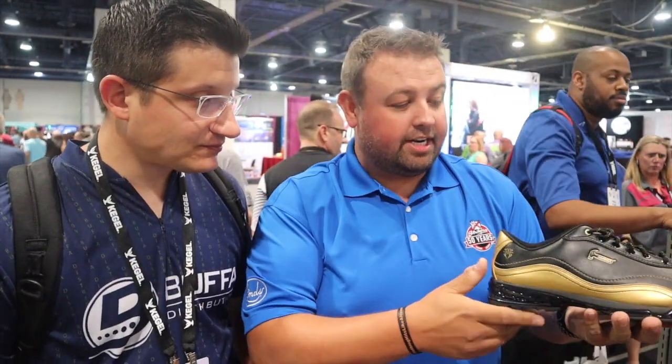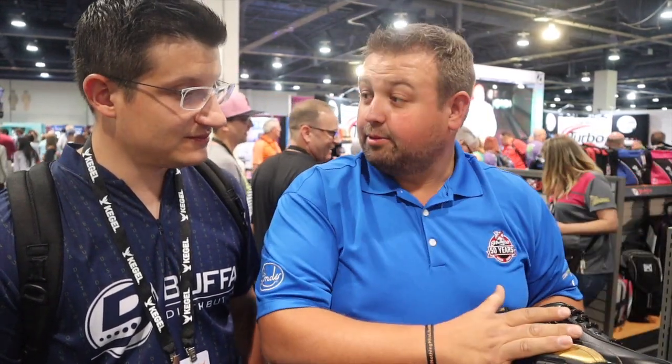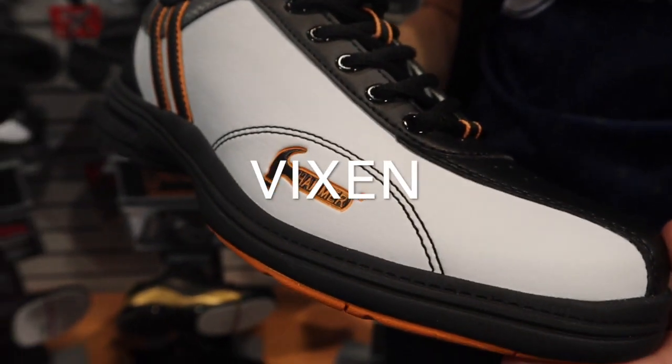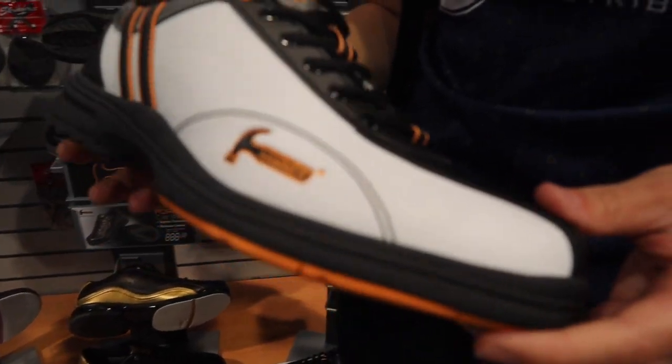This is a limited edition Black Widow Gold Hammer Force shoe — a one-time order. When they're gone, they're gone. Same great features as the Force, comes with all the parts, shoe cover, accessory bag. Anything new on the women's side? In this colorway of Hammer Vixen, we did add wide width and left-handed.